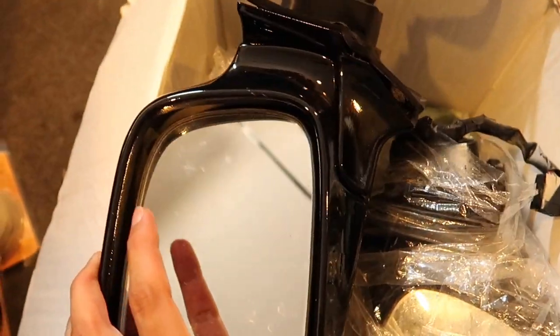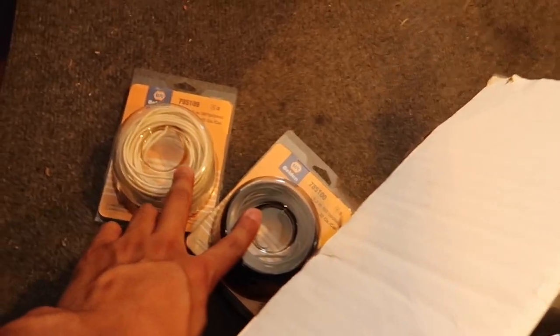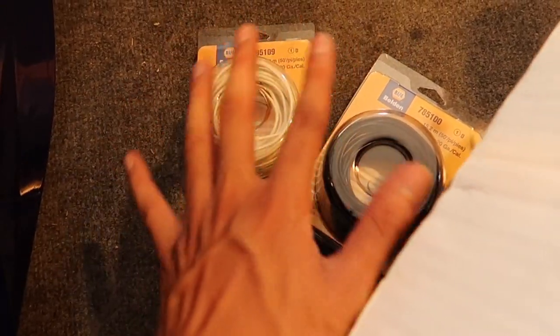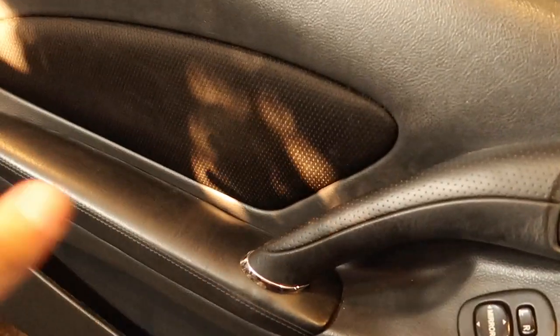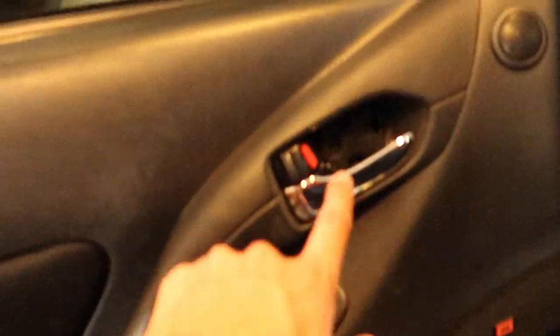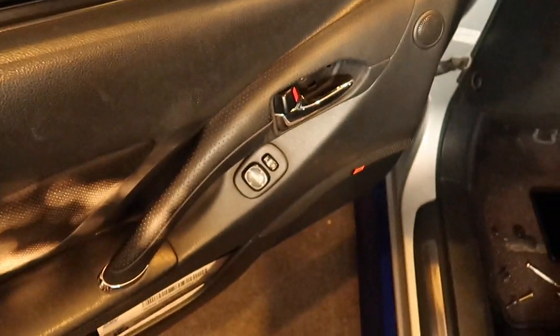I also went out and got some wiring — two different colors — because we are going to add two different wires, just so I don't get myself confused. First things first is remove this door panel. If you don't know how to remove the door panel: two bolts right there, move the cover, one bolt right there, go down here — there's one screw in the middle and then there's two on the bottom. Lift it up, pull it out, and then just unplug everything.